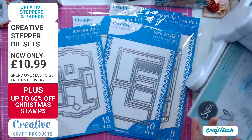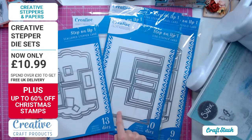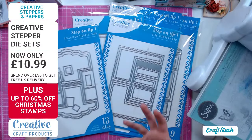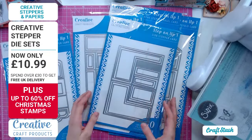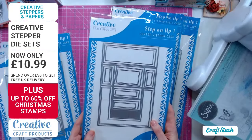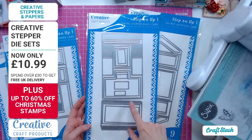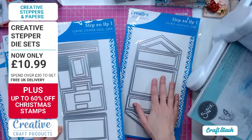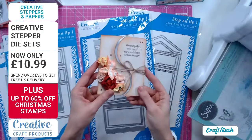With each of these die sets you've got not only the outline die that cuts and scores everything for you without measuring, but it also cuts all the nested panels so you can do your matting and layering in every section. We've got a center stepper, a center stepper with an easel, and gate folds - including gate folds that are curved as well.